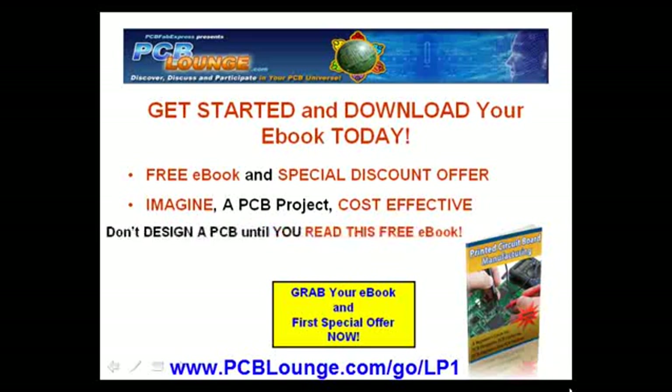Nobody should be allowed to design and manufacture a PCB until you read this free ebook: Printed Circuit Board Manufacturing, The Beginner's Guide for PCB Designers, PCB Hobbyists, and PCB Engineers.